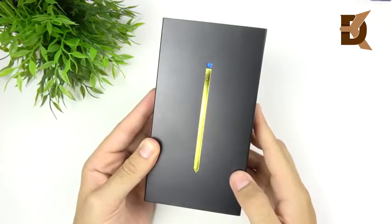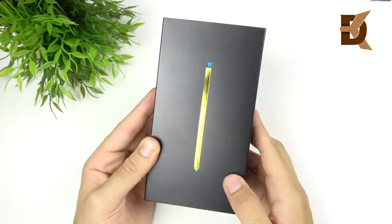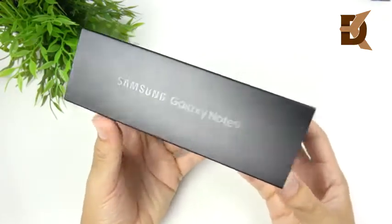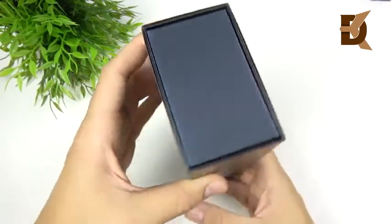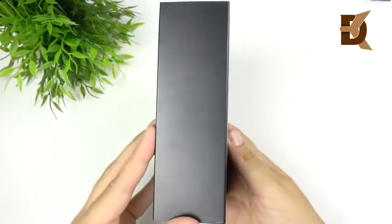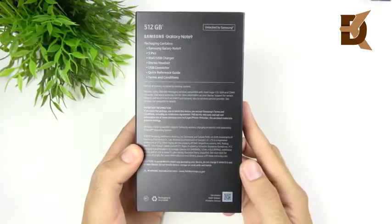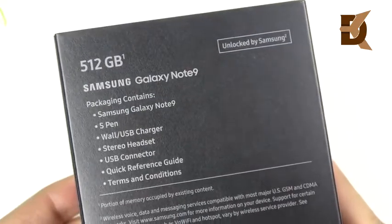Finally, it has arrived to the channel — the Samsung Galaxy Note 9, and I got the 512 gig. You can see off to the left just the Samsung Galaxy Note 9 label. We have nothing at the top, nothing on the right side of the box. And on the rear, we do have what is included in the package, including the Galaxy Note 9.